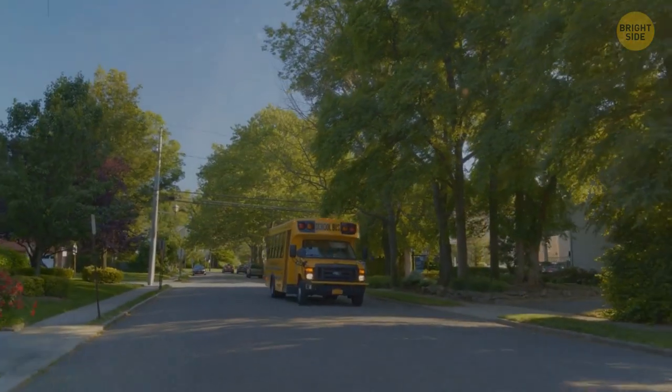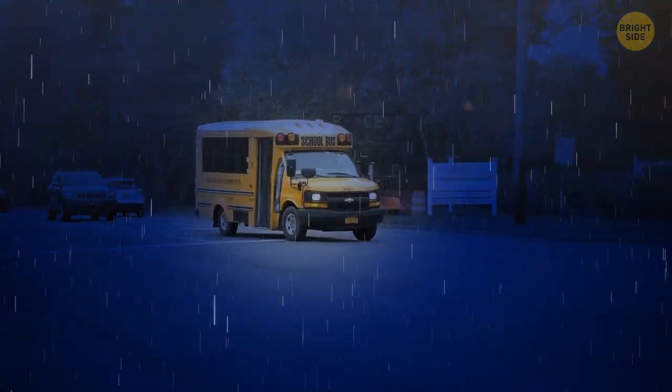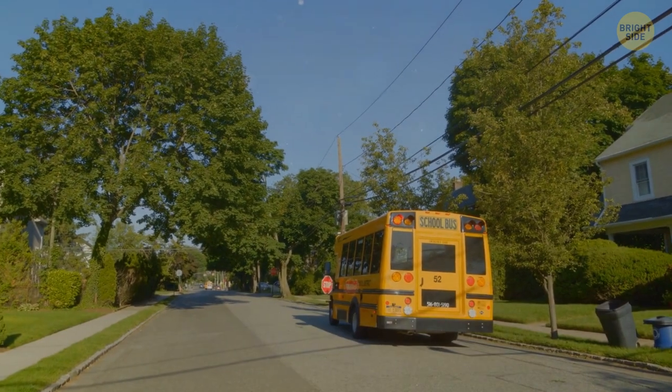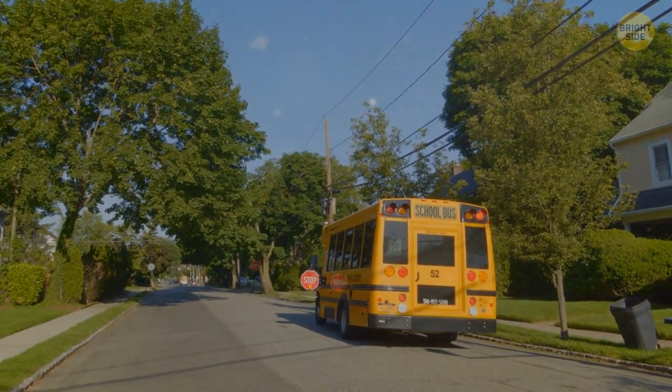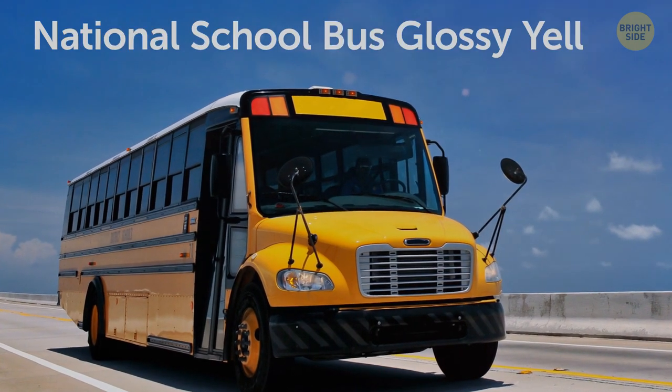School buses are yellow for a similar reason — to catch the eye. Yellow is, surprisingly, more visible than red. You're more likely to notice it in the dark and on a rainy or foggy day. The color of the bus isn't actually pure yellow — it contains a bit of orange. The official name of this shade is National School Bus Glossy Yellow.